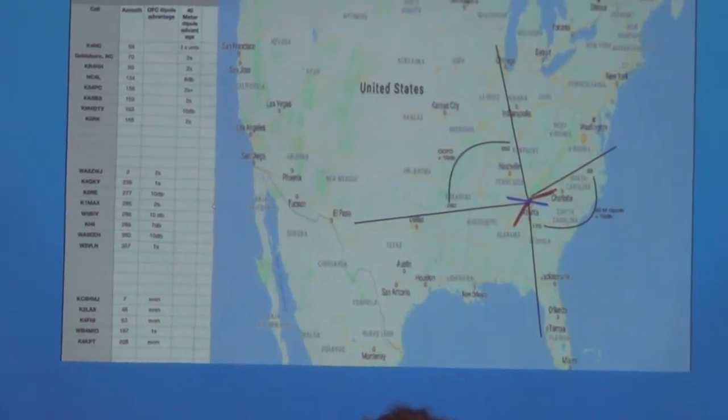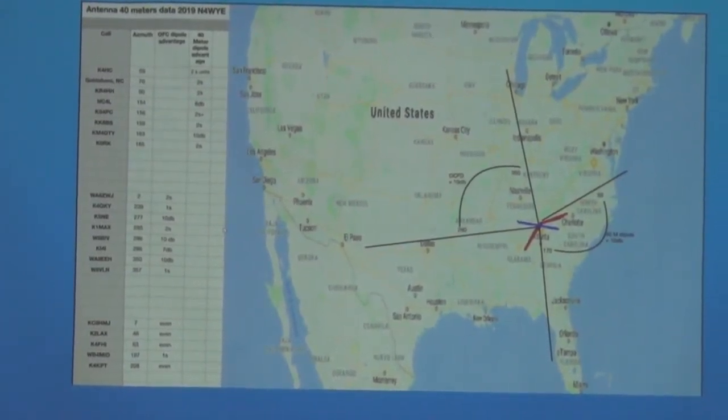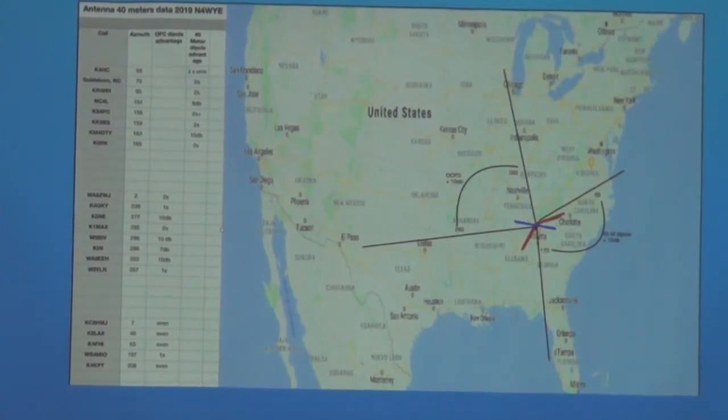There's the off-center fed 80 through 10 dipole in the back, up about 65 feet now. I learned how to use a slingshot again — I almost took out one of my palladium windows, but I got it up in the air anyway. I started thinking about what the pattern looks like and how do I know which antenna is which. The blue one is the 40-meter dipole in the attic, and the red one is the orientation of the off-center fed dipole, the short leg. The dipole did about 10 dB better out in one direction. I was going through azimuth from where stations were and looking at signal strength — it's got to be 10 dB or two S-units, otherwise it doesn't matter.